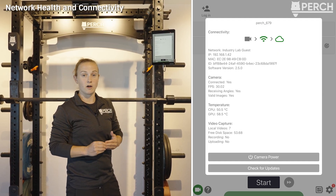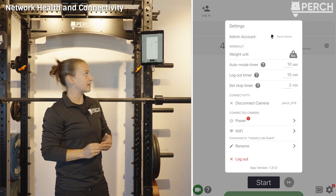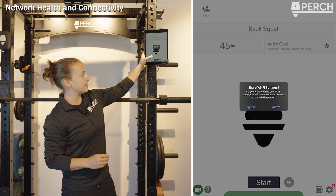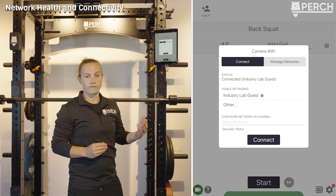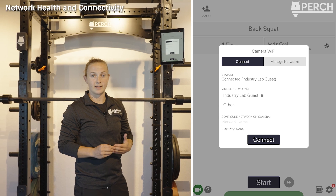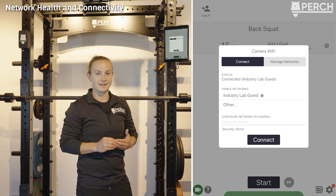You can check for updates here, and you can also update your cameras directly on the web application if preferred. To connect the camera to Wi-Fi, go to the settings icon in the bottom right and select the Wi-Fi button to allow your tablet to share Wi-Fi credentials to the camera. It's important to keep the camera connected to Wi-Fi so that data can be uploaded, troubleshooting is possible, and camera updates can be received.